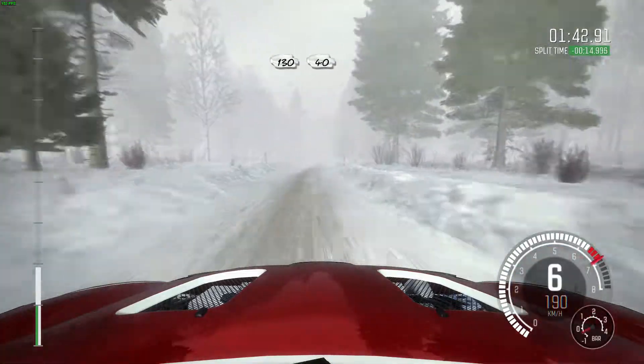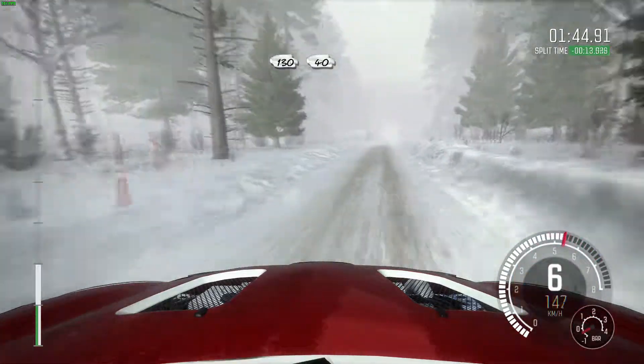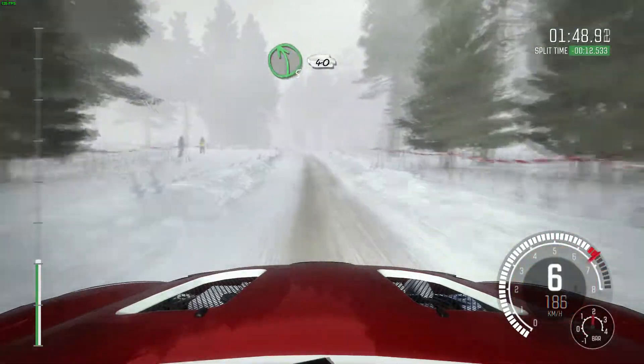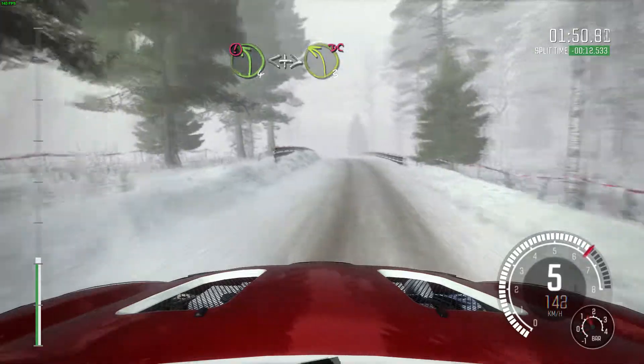130. Bump, bridge. 40. Left 5, over, bump, slowing. 40. Caution, left 4, long, open, and tights 3, don't cut.